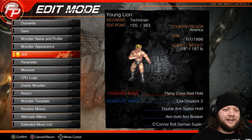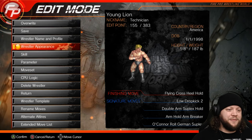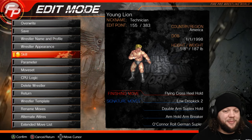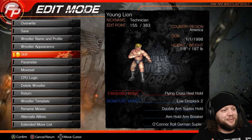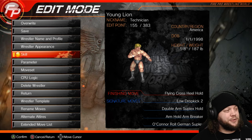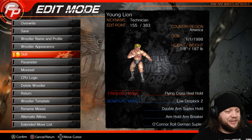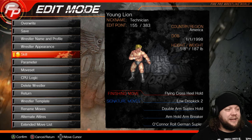I do want to take a second to tell you guys that yesterday we went ahead and built the moveset, did the skills and the parameters for this edit. But I, in my infinite wisdom, screwed up the recording by leaving up a Google sheet on the screen — the edit sheet I made for you guys a while back. So basically the footage was unusable, which is why we're just going to do the whole thing today.